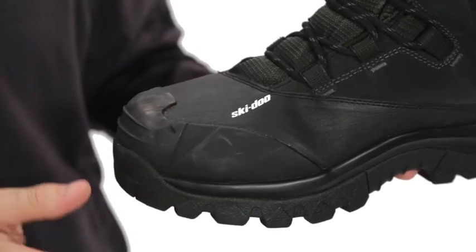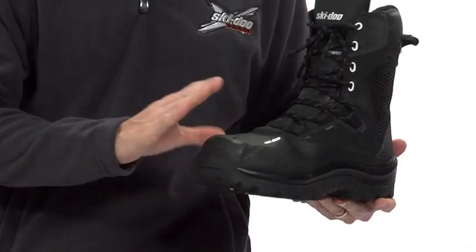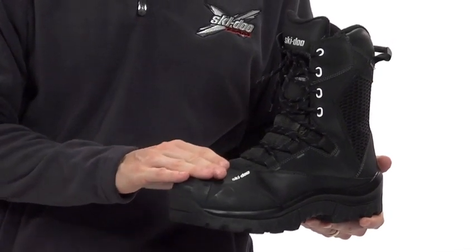Up front is this icebreaker guard that protects toes from impacts and abrasions. We added padding on the top of the foot and moved the start of the lacing back for those who like to hook their feet in the sled.